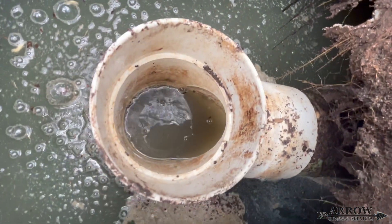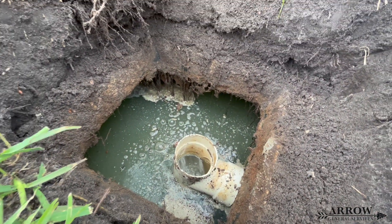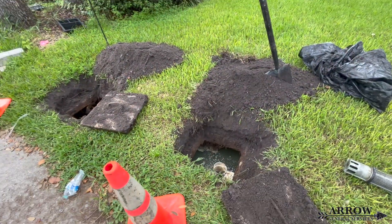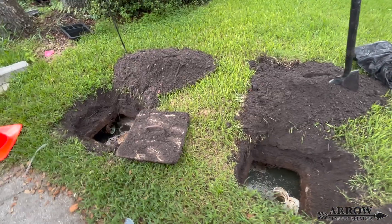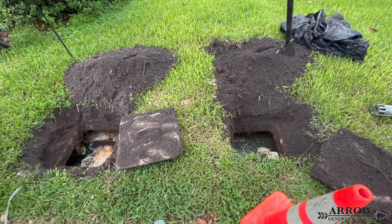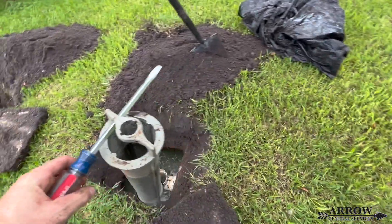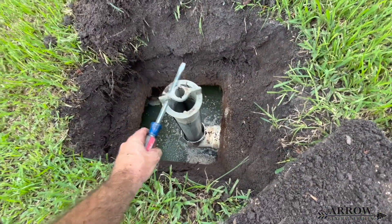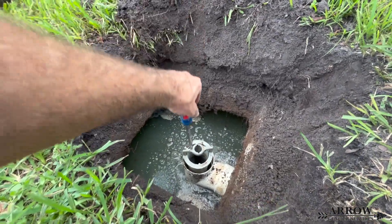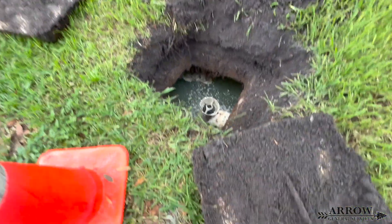A baffle is simply a sanitary tee with a plastic filter inserted into it. The reason you have a filter in your baffle and your sanitary tee is because you do not want particles or anything getting into that pipe, because that pipe leads to your leach field. The leach field is how the water escapes from the tank and is allowed to drain into the ground. The tank separates the solids and sludge, and then the leach field allows the water to percolate into the ground, going through a natural filtration cycle through the sediment and soils, slowly draining down into the aquifer and into the groundwater.